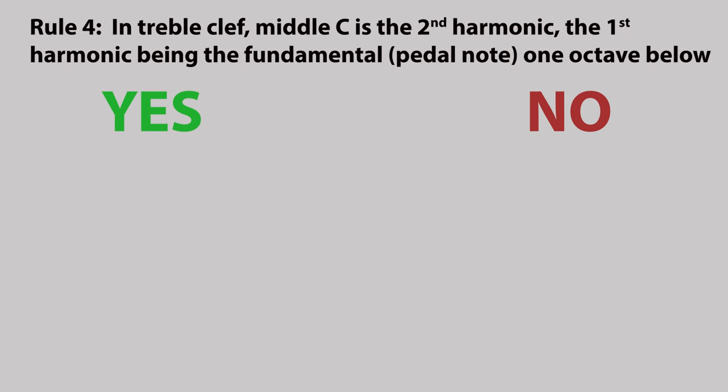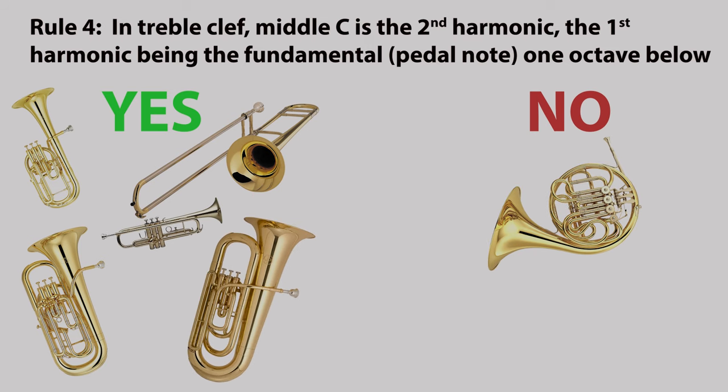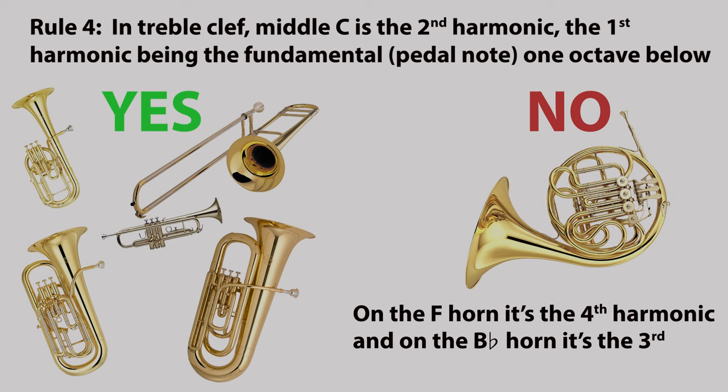Rule four: in the treble clef, middle C is the second harmonic, the first harmonic being the fundamental or pedal note one octave below. This is not true on the French horn — on the F horn it's the fourth harmonic, and on the B flat horn it's the third.